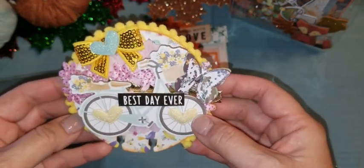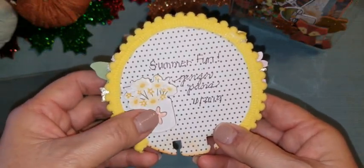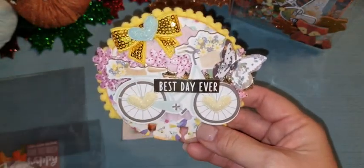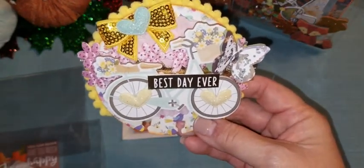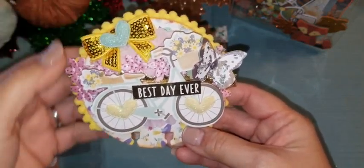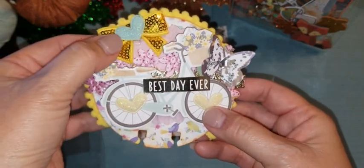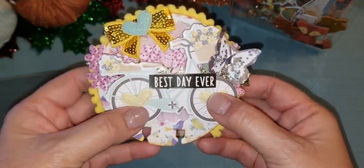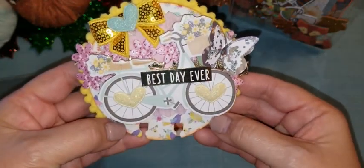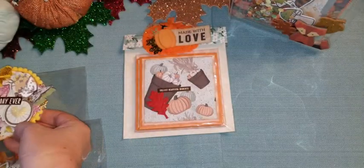And then when you turn it around, I have another chipboard piece and it just says 'Summer Fun.' So this is just something to remember the swap by — you can add this to your collection. I have some pom-pom trim going around in yellow, and from the same mint color heart I have two puffy glitter hearts on the spokes of the wheel. So that is my Summer Memory Dex card.